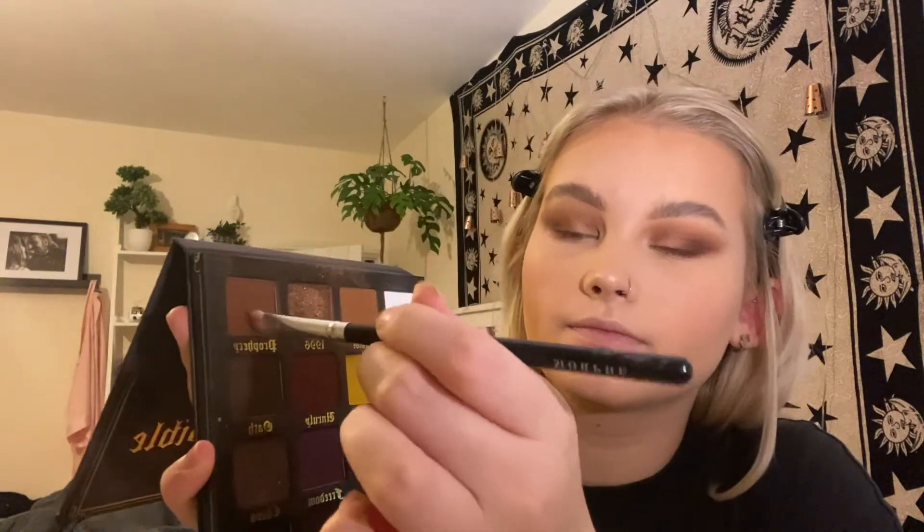Then I'm taking the little fluffy brush and just blending out the edge of the eyeshadow — I don't like it to be super sharp. Taking Prophecy and Saviour just under the eyes and blending so it all comes together. Then on a thinner brush, I take Oath really close to the lash line. And with a little liner brush, I take Oath and create a kind of fox eye, cat eye look.